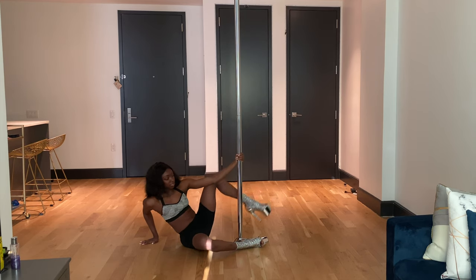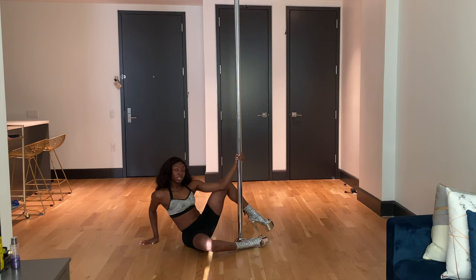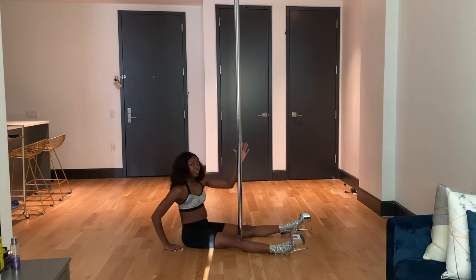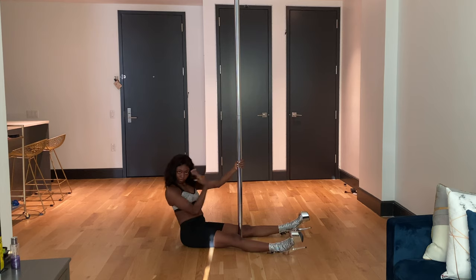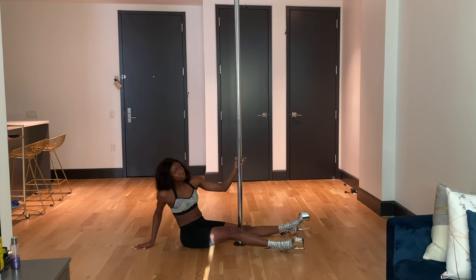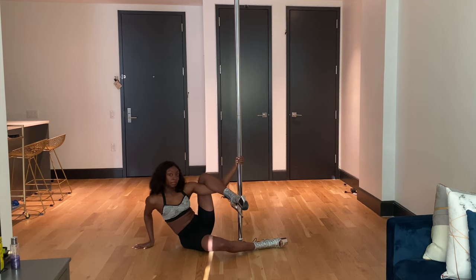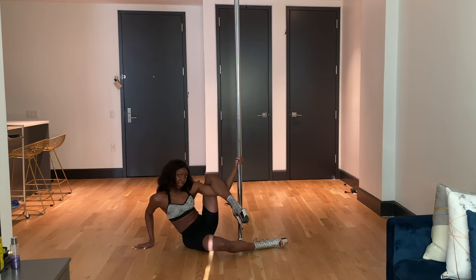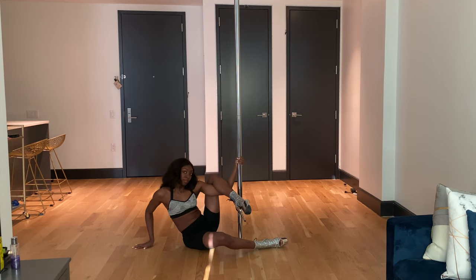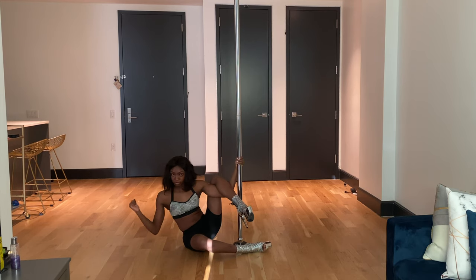From there, you want your left leg to come and hook onto that top arm — make sure that leg is behind the pole. So: seated, pole is between your legs, grab the pole, opposite hand goes to the floor, left leg comes up and hooks onto the bicep or elbow. You want to kind of squeeze — not too tight, just rest that leg on top of your arm.